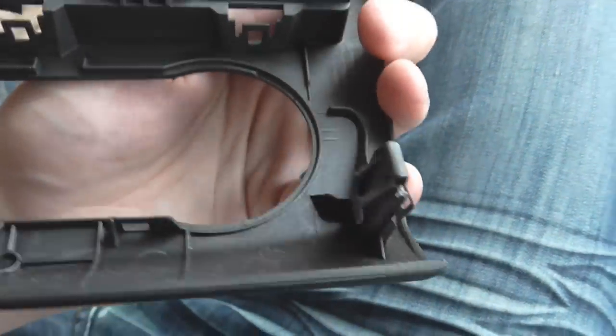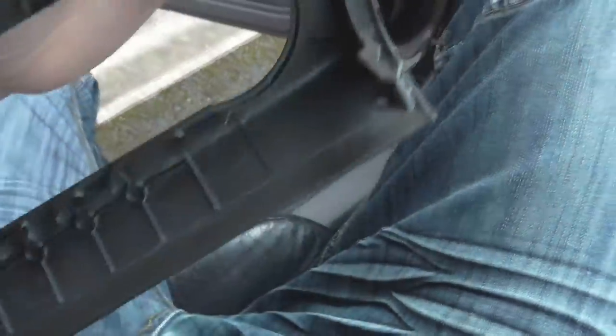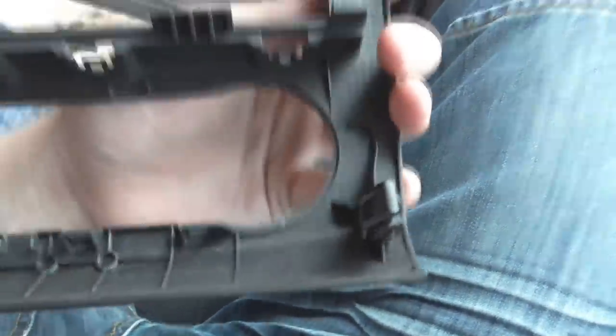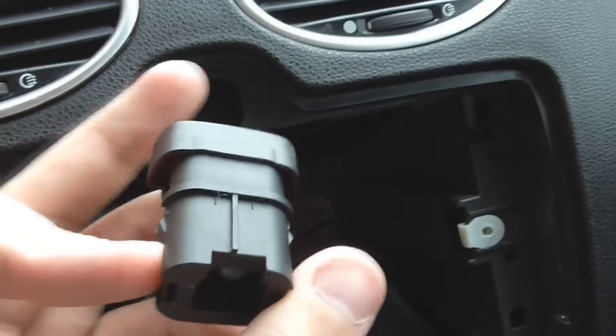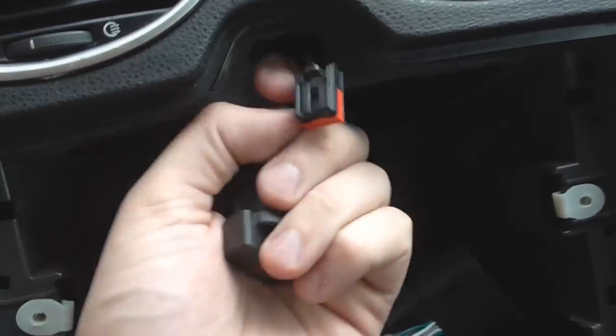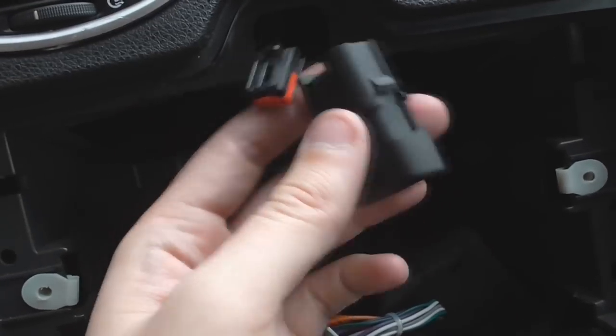We are going to need to pull these clips off — that one there and that one there — as they will need to be pushed in place on the new fascia to hold it in place. Otherwise there is nothing to hold it in at the bottom. You just pull off and push onto the new one. As we have to replace the hazard button, it's a bit tight, but it pulls out of this slot here and you can undo the plug.